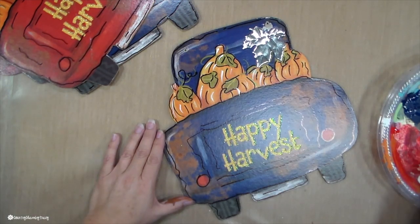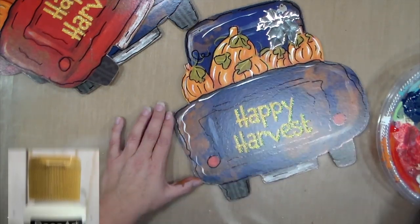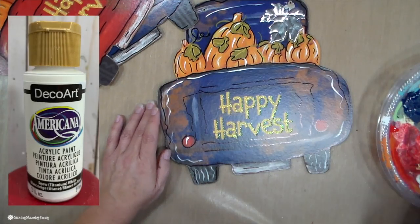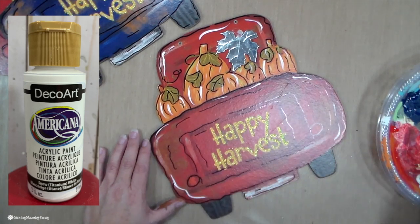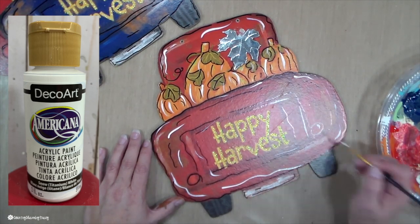I do the same thing with my white paint, just going around each of the little trucks as well as the beds and adding some white paint for highlights and also character.